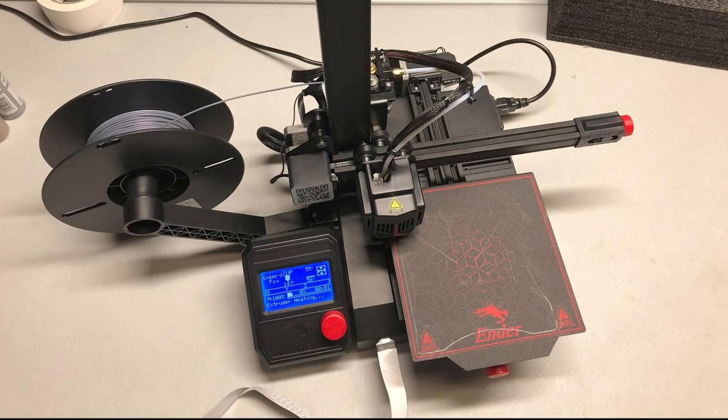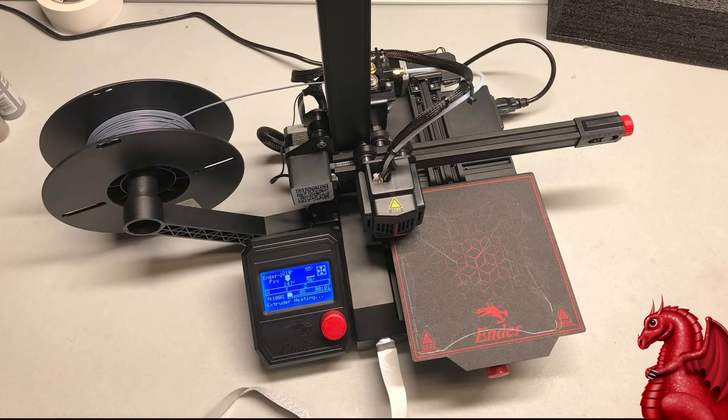Hey everybody, my name is Tom Tellus, this is the Tomb of 3D Printed Horrors, and today we're going to take a look at Creality's brand new Ender 2 Pro. Full disclosure: Creality sent me this machine to review, and I've had it for about a week, week and a half now, tinkering with it.